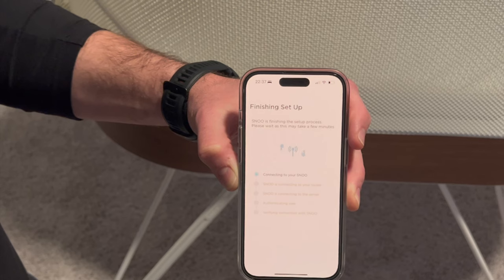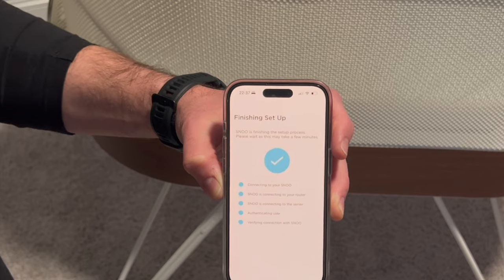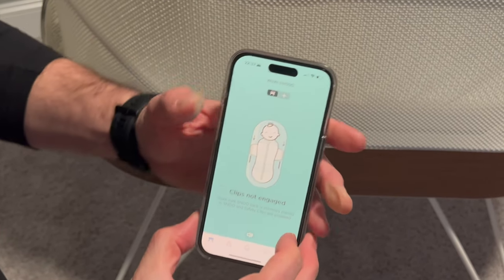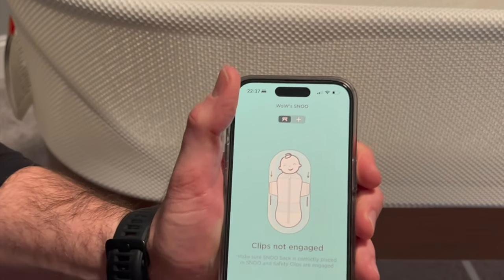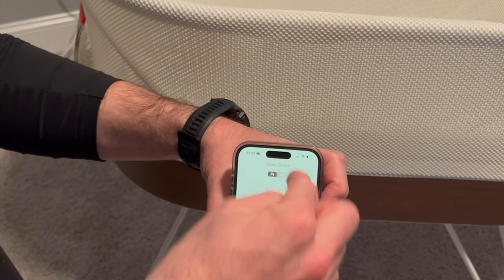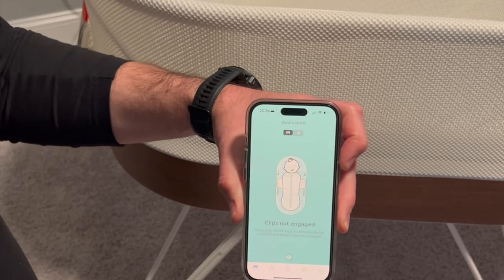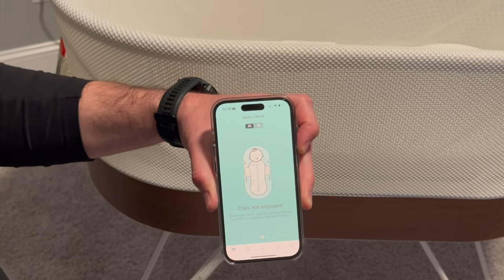It's definitely taking longer than I would have assumed or hoped. There we go! Boom — did all that last stuff pretty quickly. The whole check mark box. So 'clips not engaged' — that's pretty clever. It has built-in sensors to know when you've got the baby in the sack and have her slipped into the little clips. Suffice to say, that is how you set up the Snoo. We're going to go ahead and test drive this thing and come back with our final opinions later.